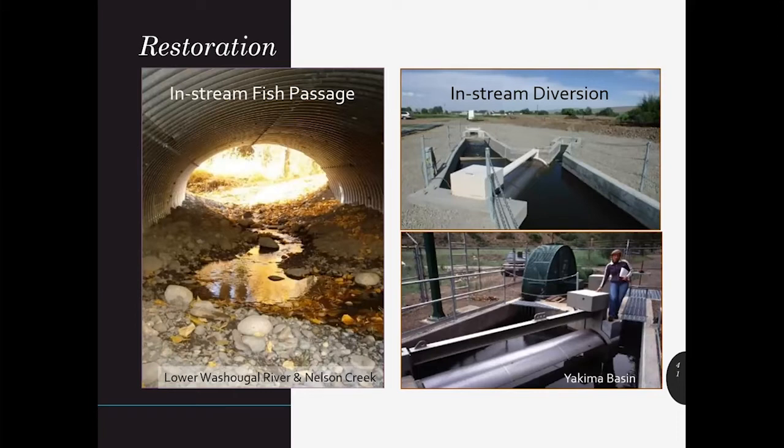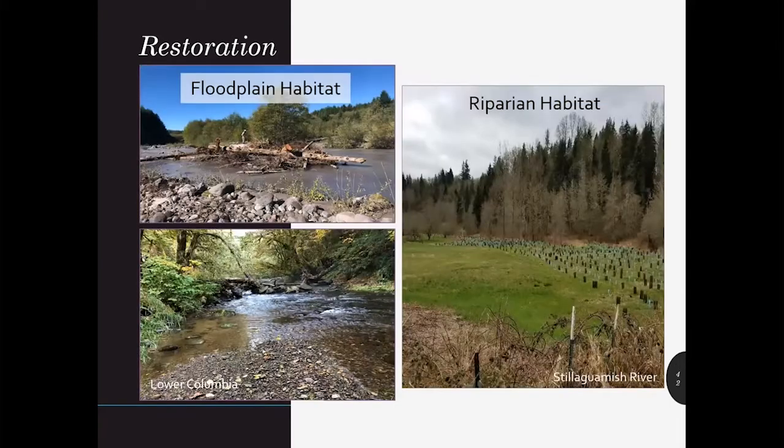In-stream diversions can include screening fish from a water diversion, water conveyance systems, and fish bypass back to streams. Stand-alone riparian stewardship projects are eligible even if they did not receive previous SRFB funding. These types of projects include floodplain habitat where you add large wood, reconnect side channels, remove setback levees and bank revetments, enhance fish habitat, or minimize non-natural materials. This also includes riparian habitat — planting native trees and shrubs, removing noxious weeds, riparian stewardship, and installing livestock barriers.